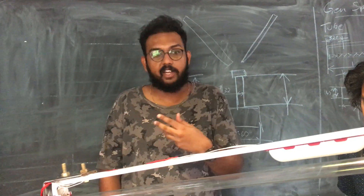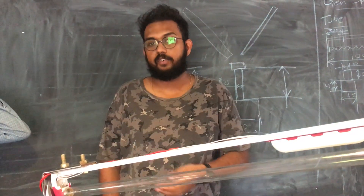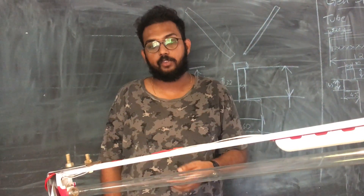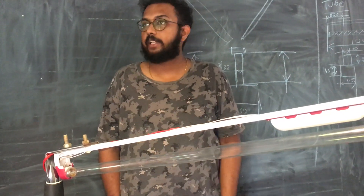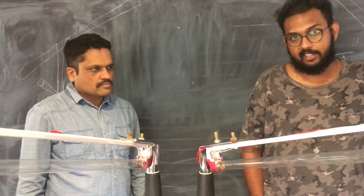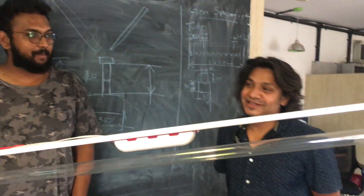We did a little bit of research and found that UV-C does work. With the help of Ayush's contacts, we picked up UV lamps. We quickly put together this frame and built it in about 12 hours. And this is the main mechanic who helped us fabricate the entire thing.